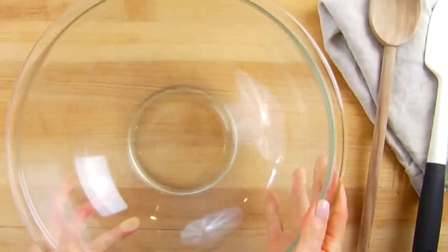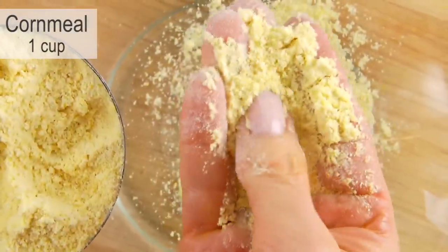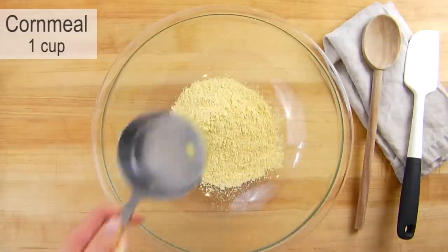Once I've got this all whisked together I'm going to set it aside and combine my dry ingredients, starting with one cup of organic non-GMO cornmeal. You'll notice they sell fine cornmeal, coarse cornmeal, and regular cornmeal. I have tried them all — to me the fine is a little too soft, and the coarse will give you hard little bits throughout your cornbread. So I recommend looking for regular cornmeal, not fine and not coarse, and I will link to the one I'm using in the description box below.